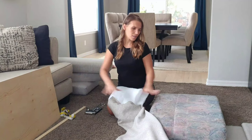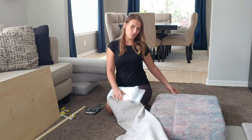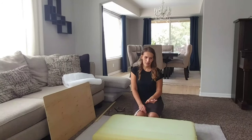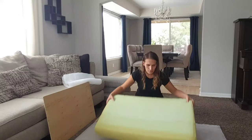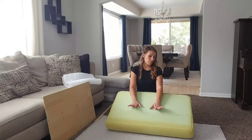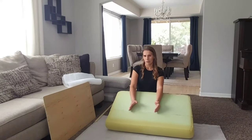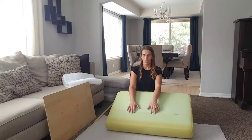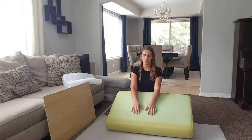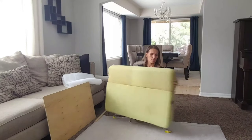My husband cut out the shape of the plywood — just a little bit smaller than the cushion. My cushion came with two pieces, so I just glued them together with hot glue. It's not the best permanent hold, but it's just something temporary to hold it while I assemble it, because once you tighten the material it'll be fine.